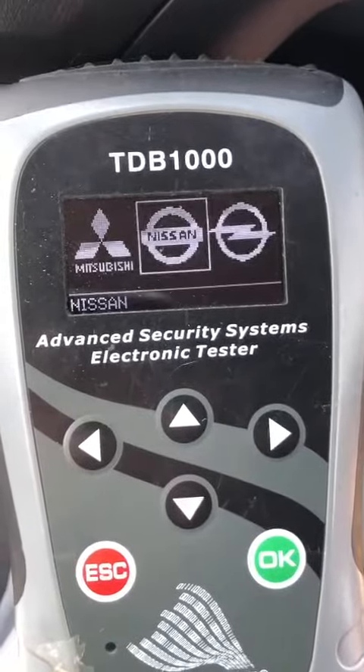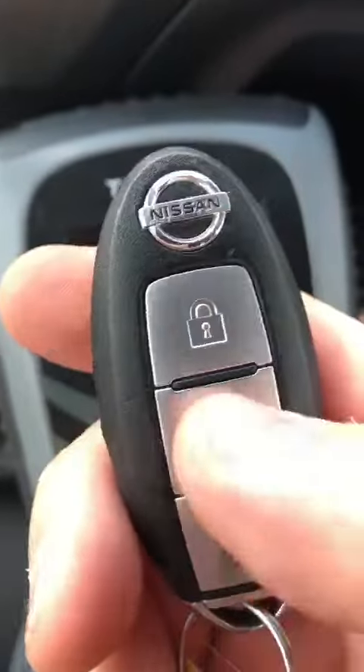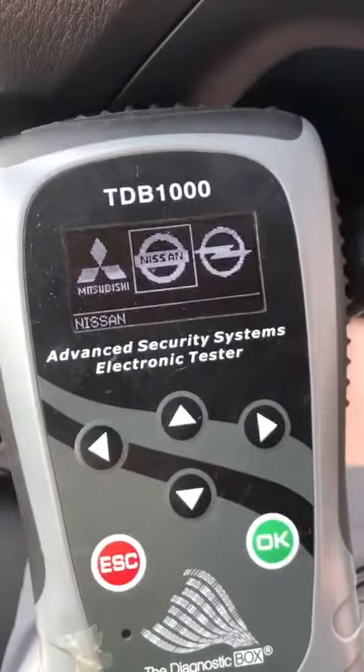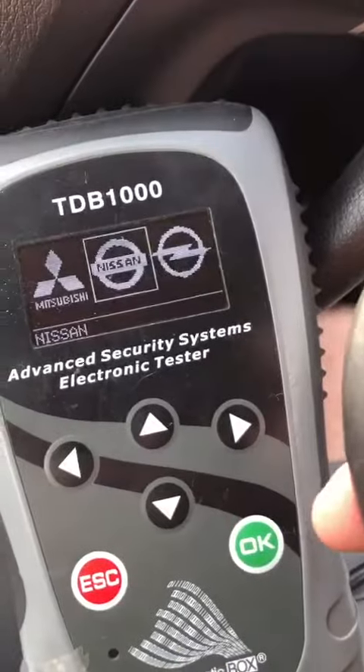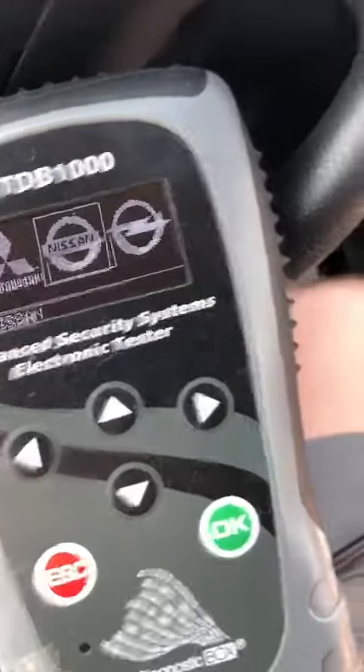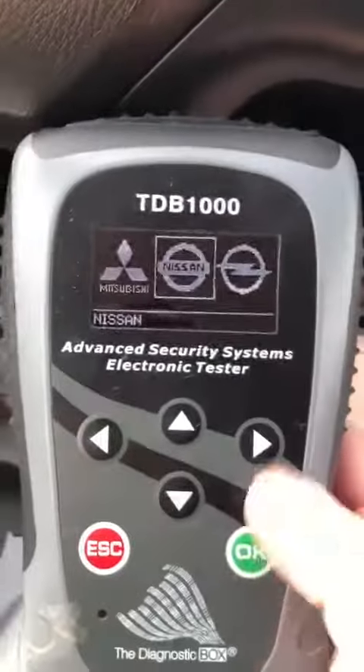I'm sitting in a 2016 Nissan Pathfinder. This is a prox key — a low-end version where you need to use the remote to get in the car. There are no prox sensors on the outside, just on the inside. So it's vital you need to press these buttons to make it work to get in. We're going to be programming this prox in as well, so let's get started.